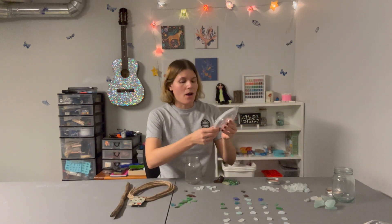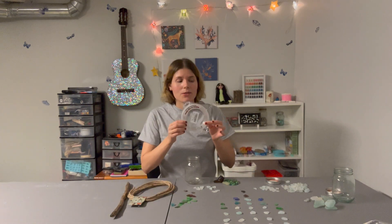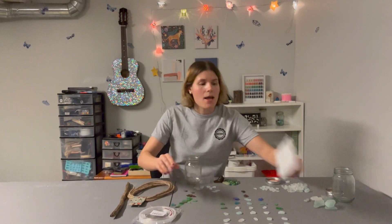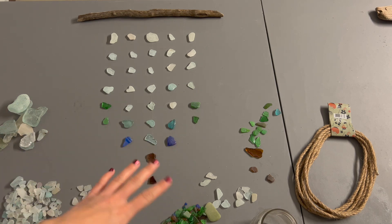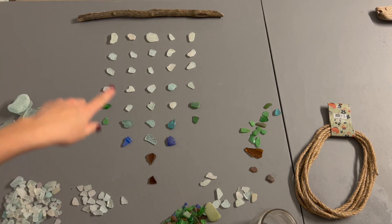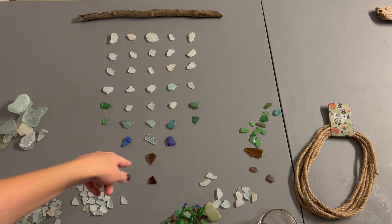It's a very simple project. All you need is beach glass, some rope of some sort, a stick. I got this fishing wire off Amazon — I'll leave the link below — and then I got some E6000 glue. I've already arranged here how I want to glue the fishing wire to the beach glass.